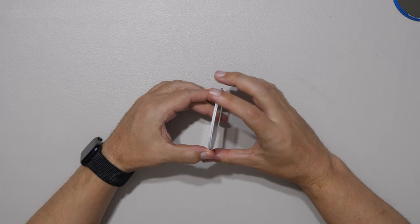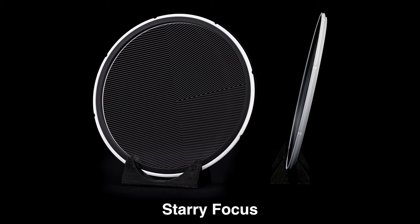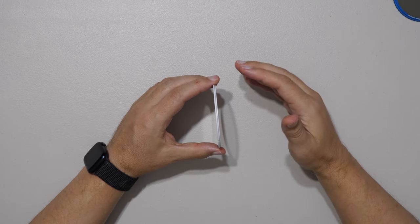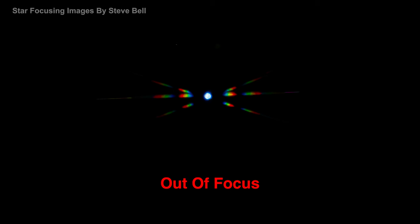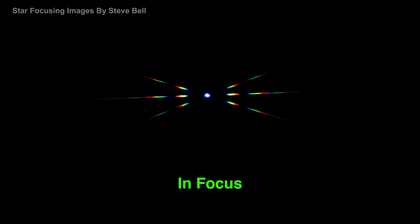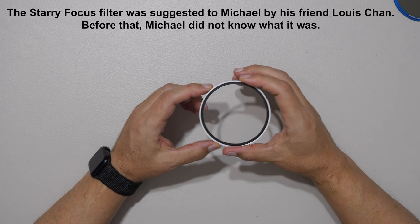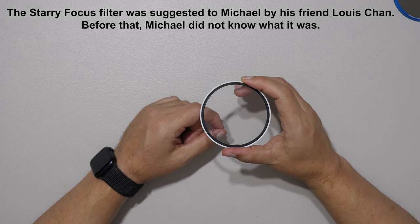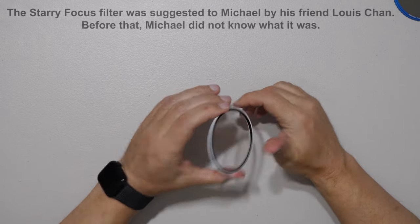This thin white filter has an etching on the glass called a Batnov mask — I call it the starry focus filter. Its purpose is to help photographers and videographers focus on stars. You place it on the front of your lens, zoom into a star, and you get crosshairs that, when symmetrical, confirm your stars are in focus. Then you lock focus, remove the filter, and shoot your astrophotography. It greatly enhances the speed of achieving focus lock for astrophotography.